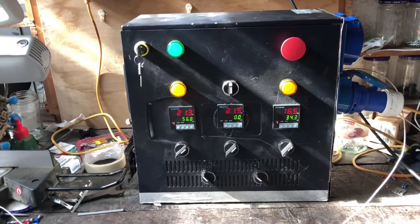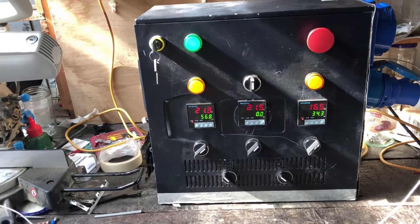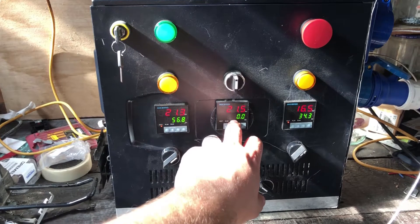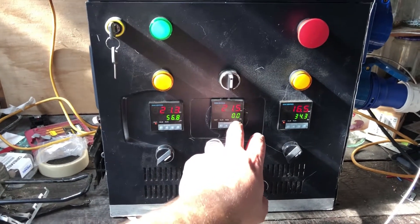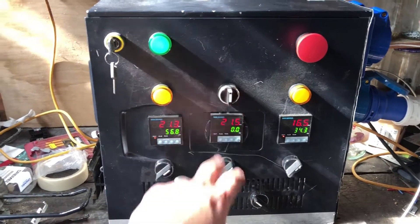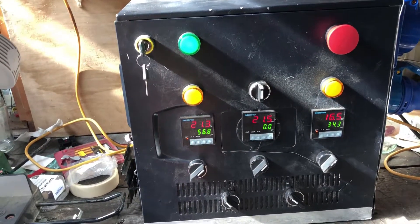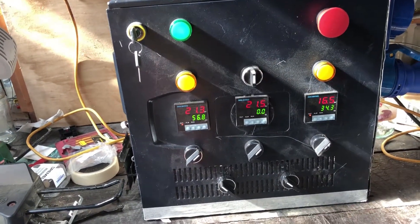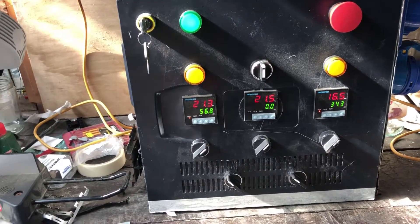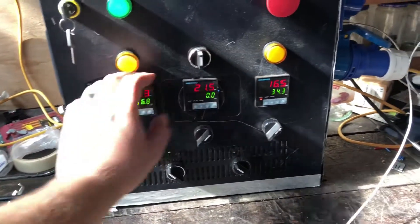There are two extra switches down here which are currently not connected to anything — these are going to be for the two pumps when I eventually hook them up. I haven't even purchased the new pumps yet, but that's the plan. With the mash PID I've set the temperature to zero, so it's just acting as a temperature gauge — didn't want it trying to do any work when it's not connected to anything.